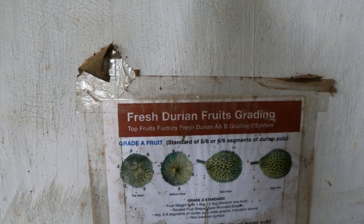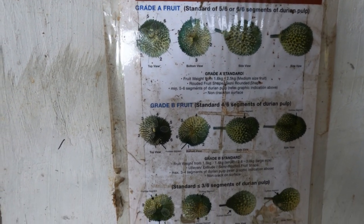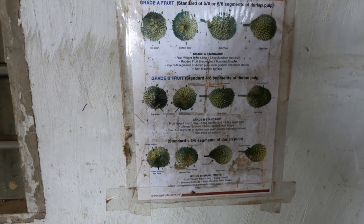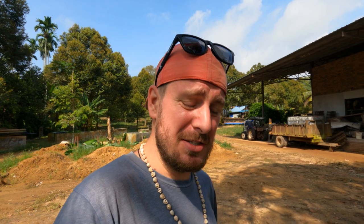According to the charts on the wall here, there are multiple grades of durian — grade A, grade B, grade C — depending on the shape, size, roundness, and the star on the bottom. So the durian you buy in the market might be a different grade than what you find elsewhere, and now you can identify which grade they are.